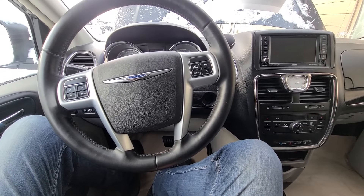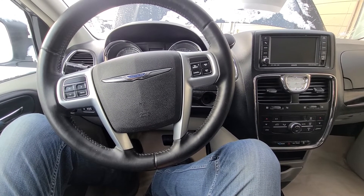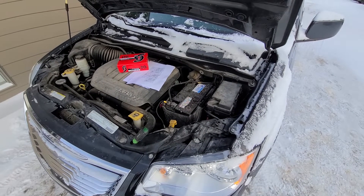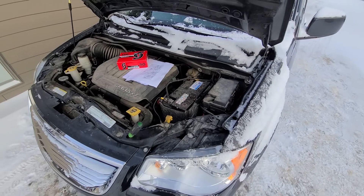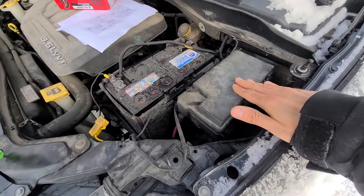This video will apply to Town & Countries made from 2008 all the way up to 2016. Both the fuse and the relay will be located in the main fuse box under the front hood, just next to the vehicle battery.